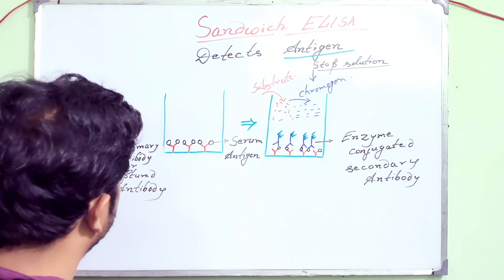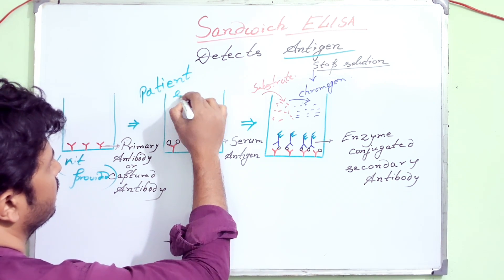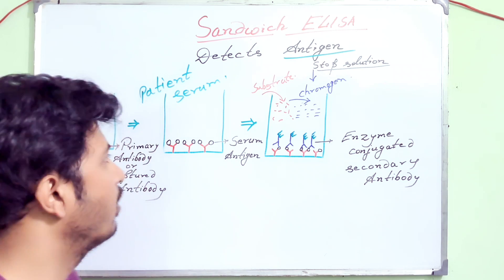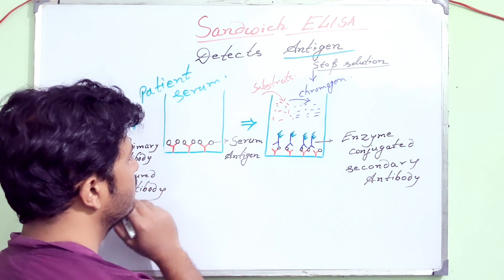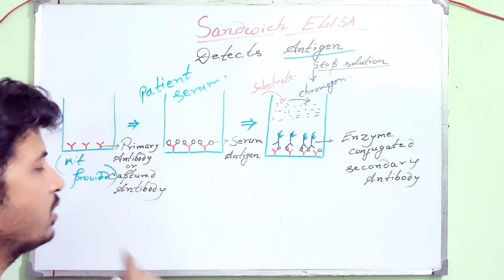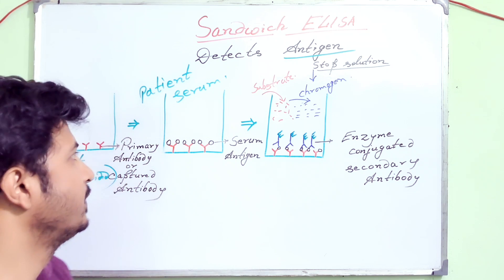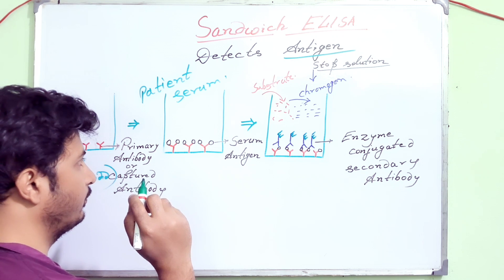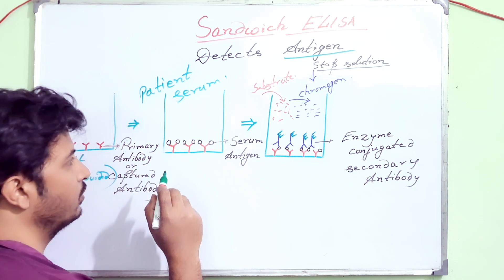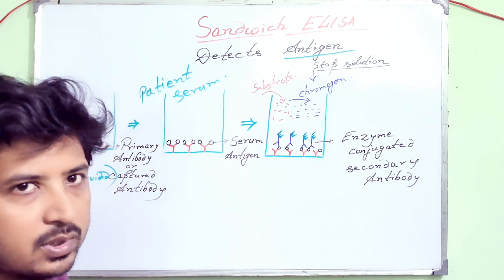In the next step you will add patient serum. If the patient is positive for the particular antigen you are searching for, the antigen will be bound to the primary antibody or the captured antibody. The antibodies which are already coated into the well are specific for the antigen you are searching for. After an incubation, you will wash out the unbound antigens.